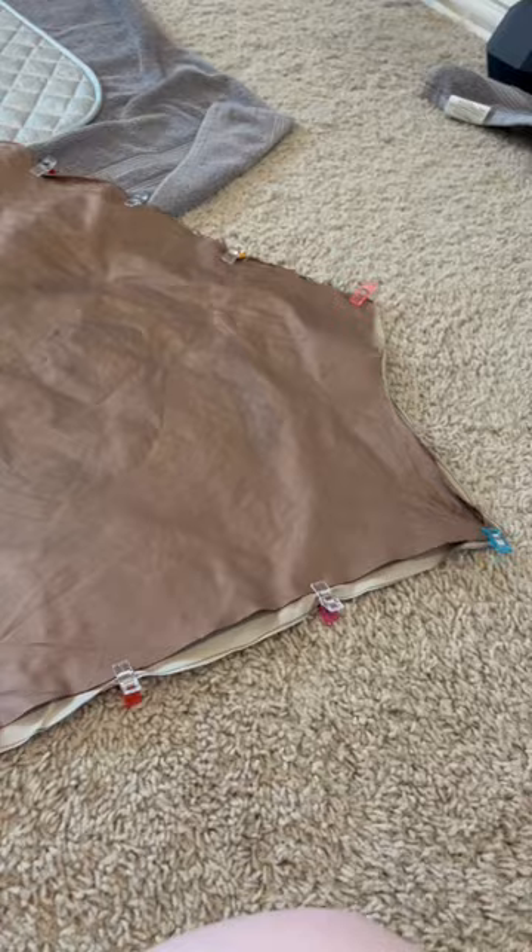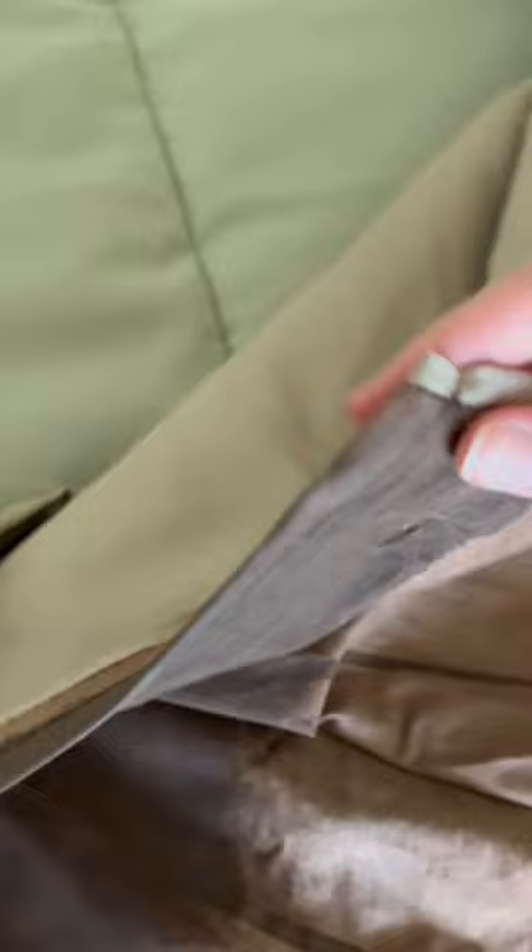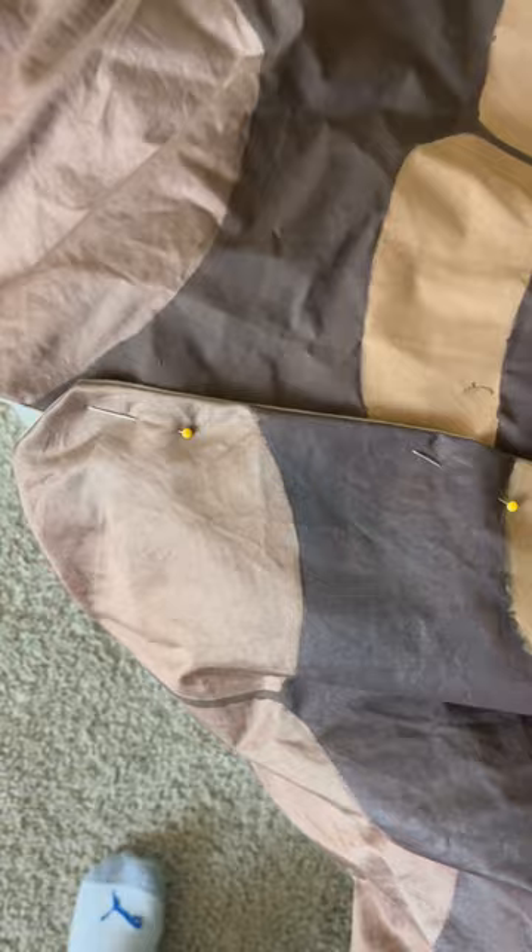Next I attached the lining, which has right sides together, sewed all around the edges, and then a little section to flip inside out — nice and clean. Then I just folded over the top and sewed top wing to bottom wing, and left a little gap so I had an armhole.